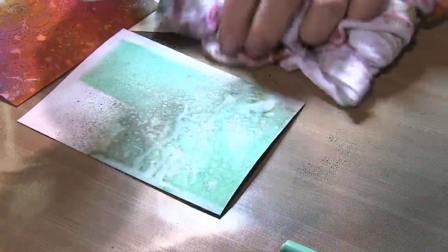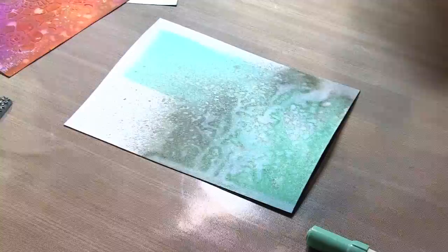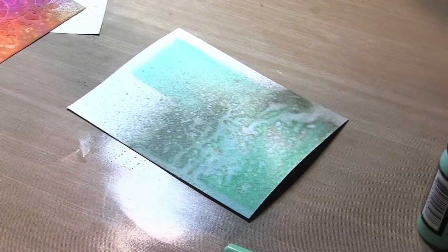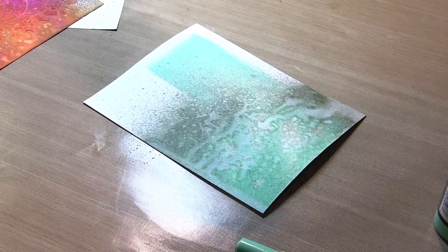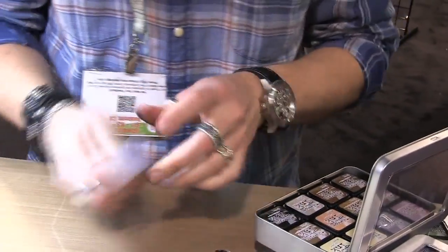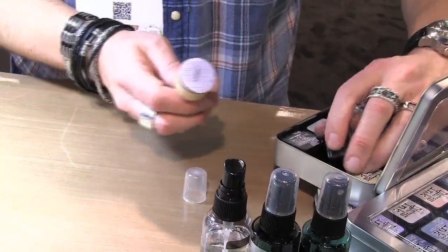So I get kind of a blue cast when I combine it with Pumice Stone. But if I wanted to mix it with a brown - let's say Gathered Twigs - I'm going to take a mini ink blending tool and go in with that color.